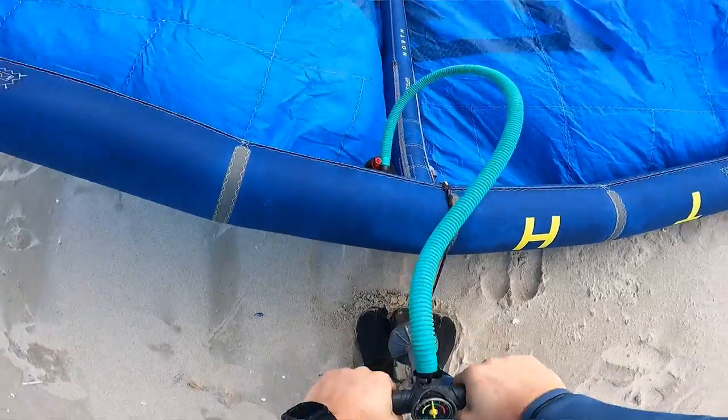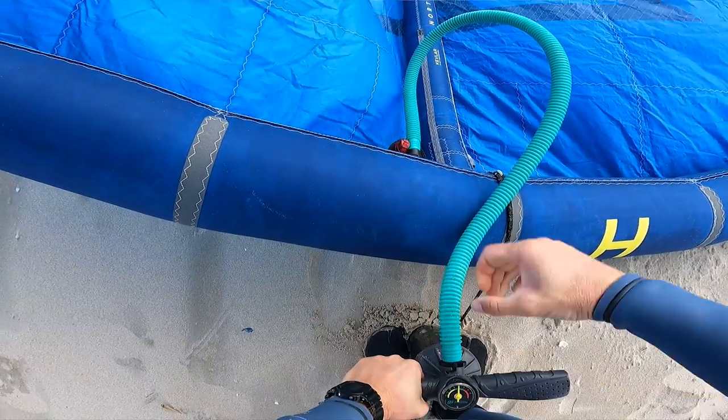Most of the time I pump my kite very hard, as in most cases it flies better. I have never experienced my kite bladder exploding while pumping with a normal kite pump.